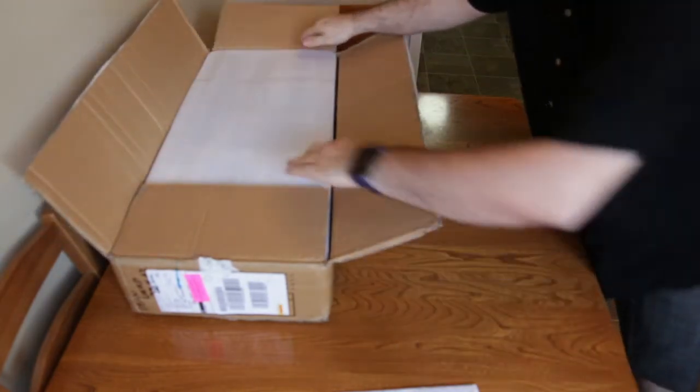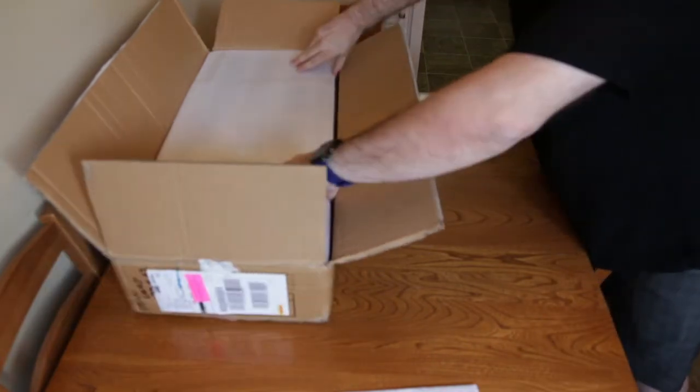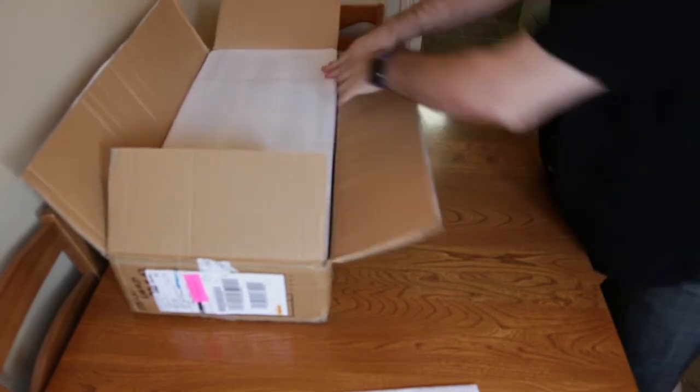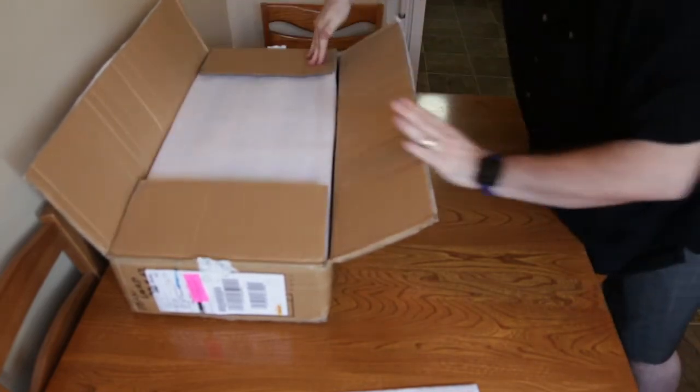This is my first 3D printer, so I'm not sure whether I can tell if it's packed well or not. I can, however, tell that I have the box upside down.